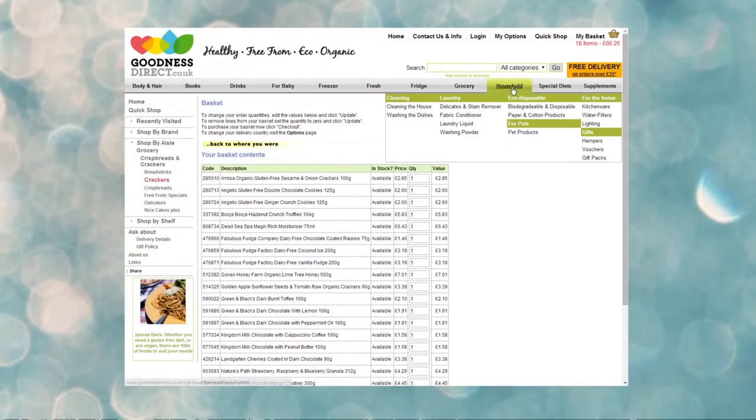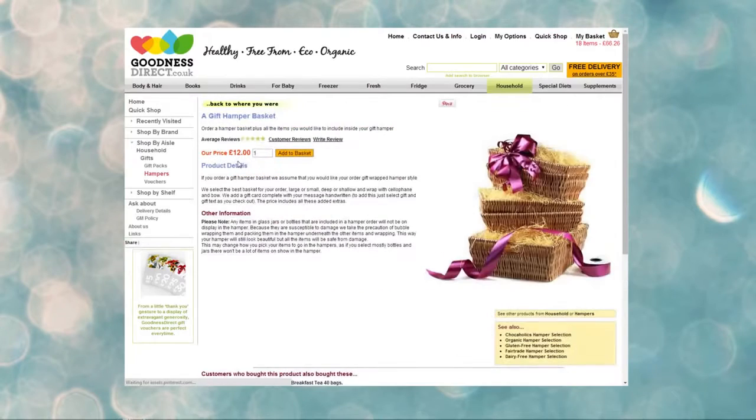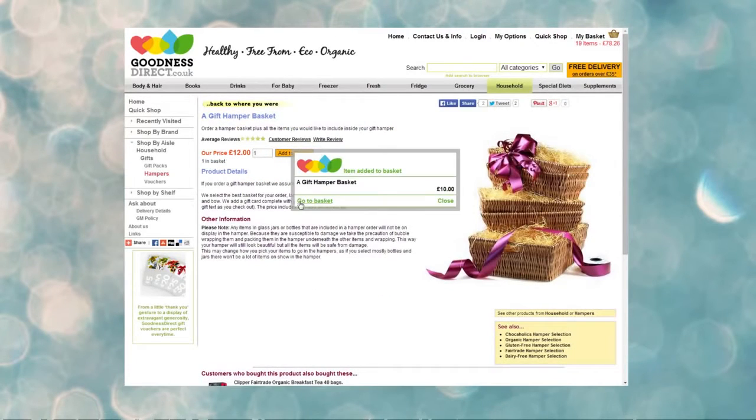Just select the items you want to have in your gift from our extensive range of products. Once you've chosen your items, add a gift hamper to your basket and go to the checkout.